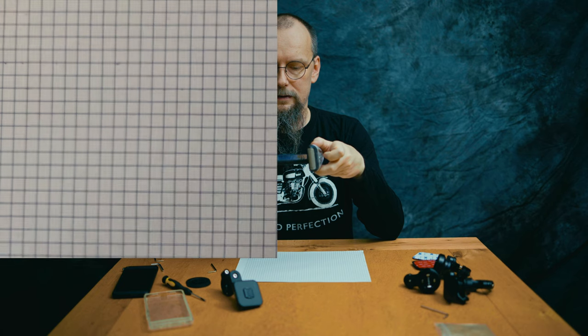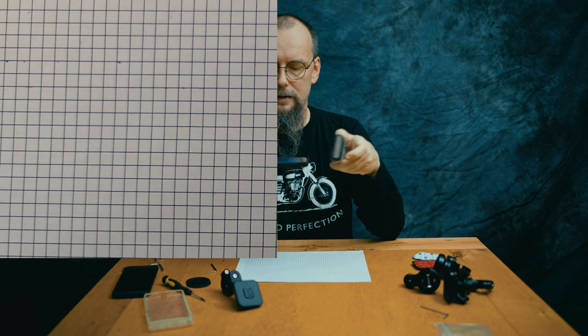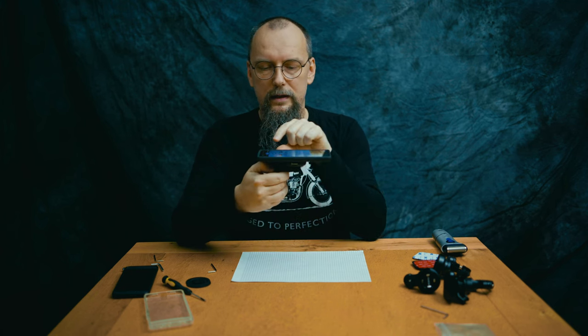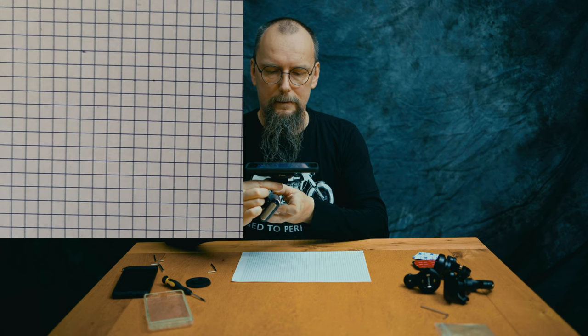Let's start the test. The first test will be the phone itself held in hand — obviously there are loads of shakes transferred to the camera as you could see. But let's test the holders — not just the phone itself — and check if they will make things worse or better. The vibrations in that case are dampened already.